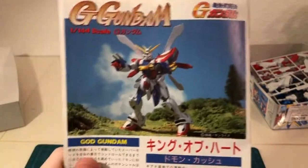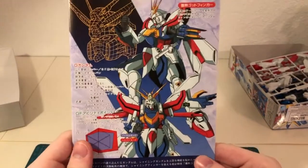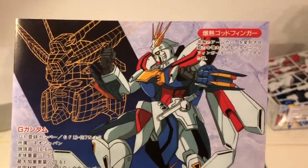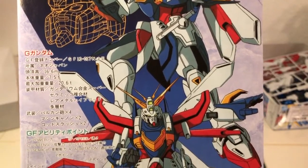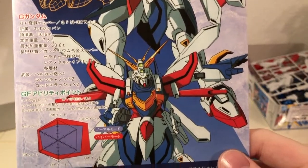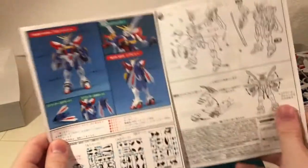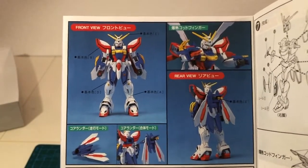Starting at the front, we can see a well-painted picture of this mobile suit. On the other side, some artwork, including a stats spread for the machine, as well as a couple poses. On the inside, more pictures of a painted copy of this kit, and of course, the instructions.